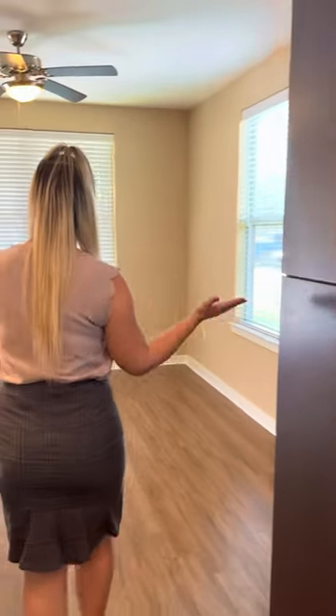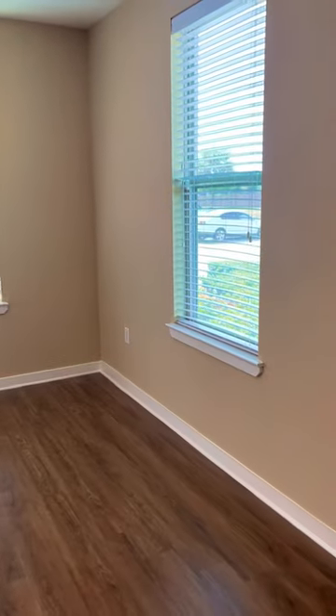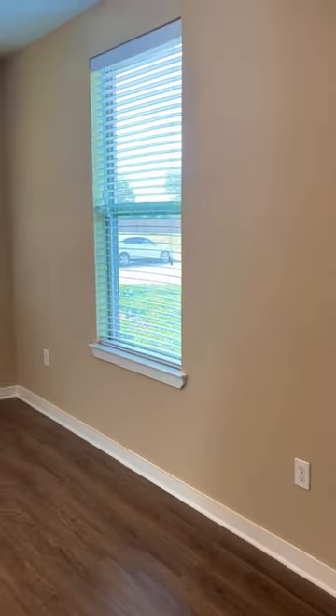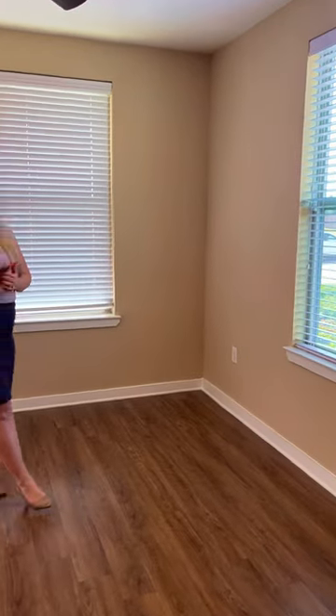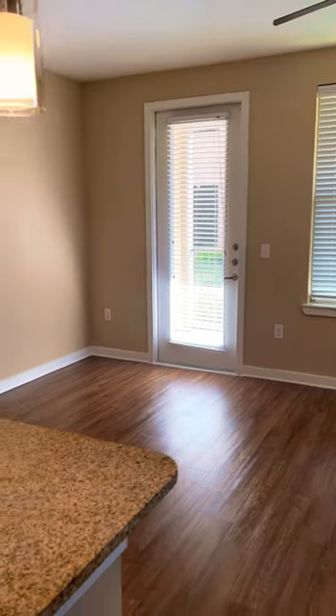Coming into this section, this would be where your living room is. One thing I like about it is that you have more windows that lead out to the patio door. You can easily fit a recliner, an L-shaped sofa, and have your entertainment centered this way.